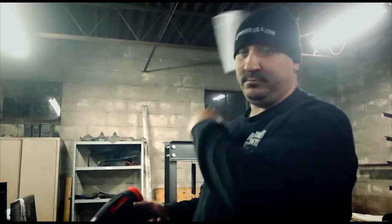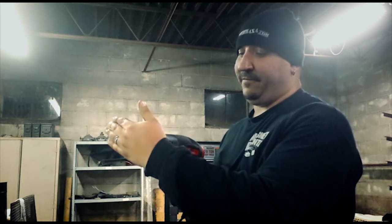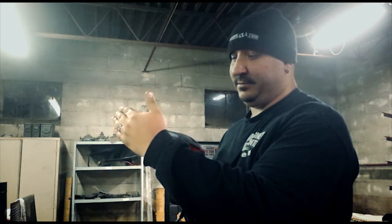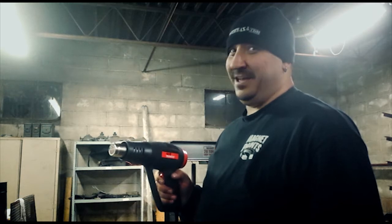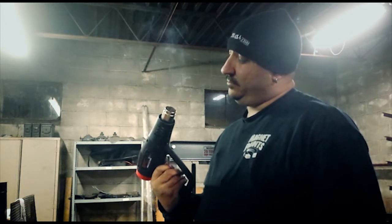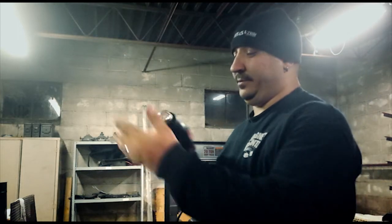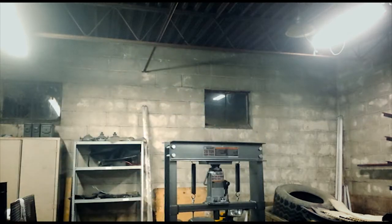It's on low. Let's see how fast this thing gets hot enough to burn my hand. That's pretty fast. It's smoking — look at it, it's on fire already. It's cold as hell in my shop, by the way. That gets hot fast. Let's burn some stuff.